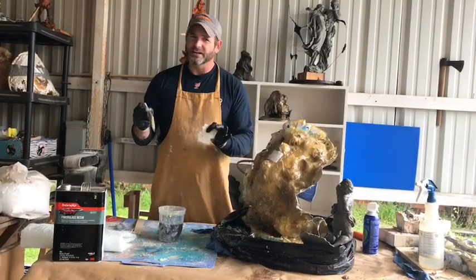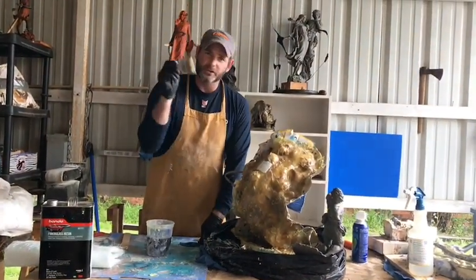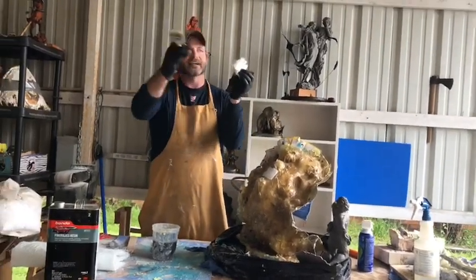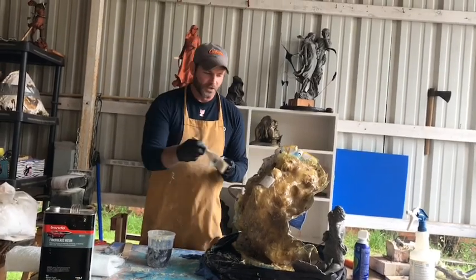You're going to find it's a real sticky mess. When you do it, you want to dab. Don't try to brush these sheets because it'll pull the resin out everywhere. So you dab.